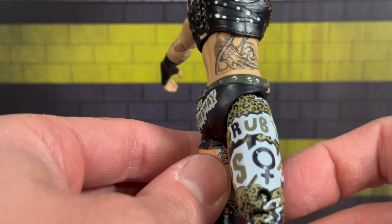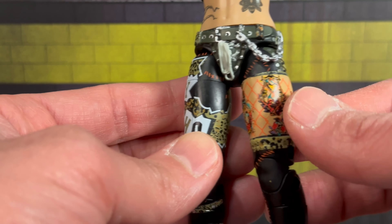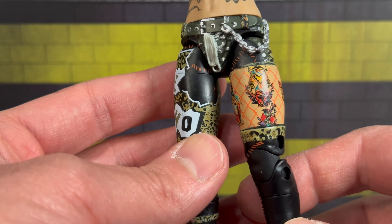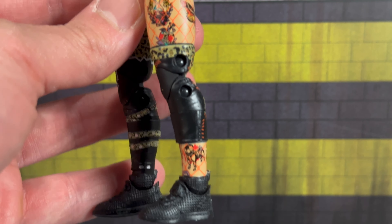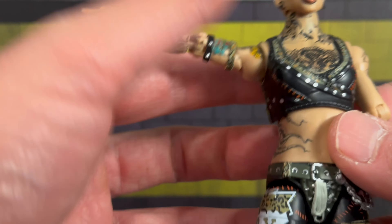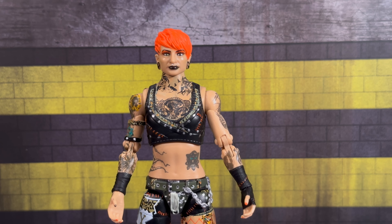She's got tattoos on her neck, all around her torso. She's got 'Runaway' on the back — a lot of detail went into this figure. Moving down, you'll see the pants and boots with more studs and straps. There's more tattoo detail under there, although the tattoos on her leg look more like printed logos on pants than actual tattoos. They even sculpted the chain, which looks pretty nice. All around, Jazwares knocked it out of the park with Ruby Soho.